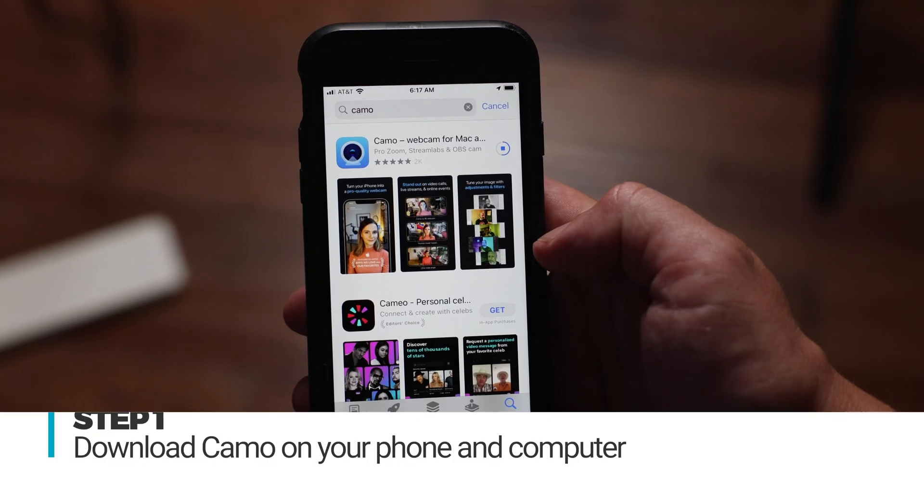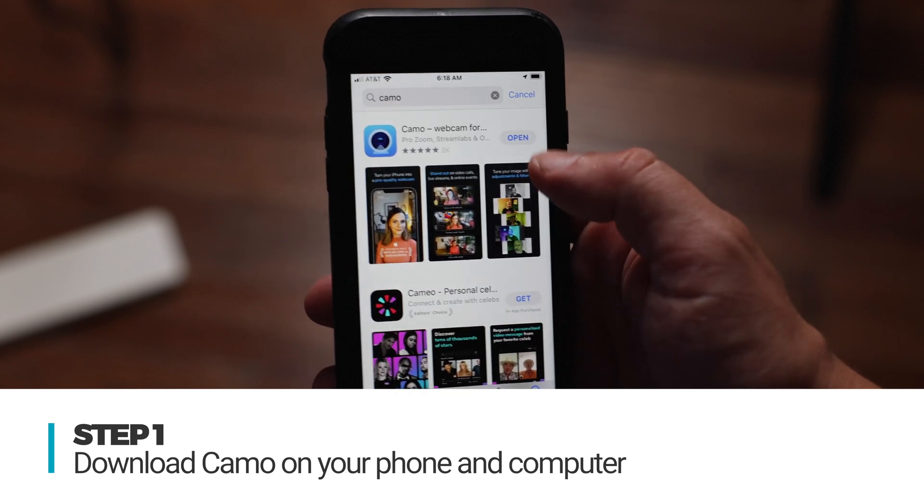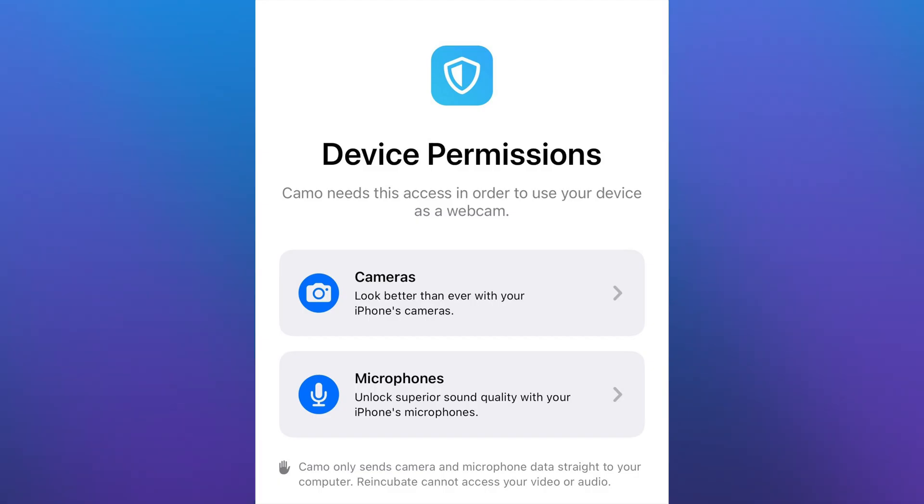For the sake of time, I'm going to show you the rest of the steps using my iPhone and my MacBook. So let's start by downloading Camo. Head to your app store and download the Camo app. This is pretty intuitive — once you download the app, enable permissions for the app to use your phone's camera and microphone, and it'll take you through the rest of the steps from there.